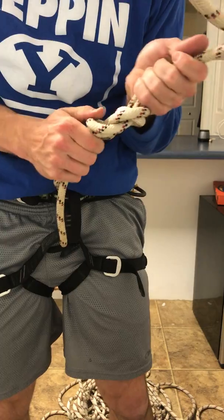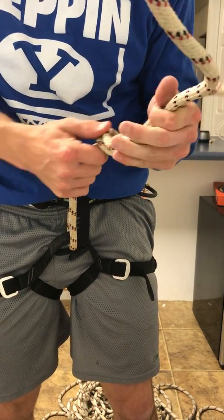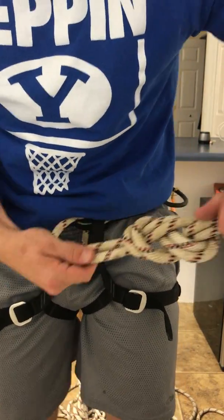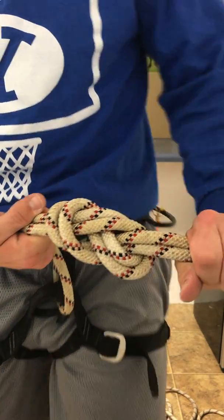Like I say, it's an old static rope because you're not the only one that made that climbing rope mistake a while back. But if you look there, you can double check it — the way you know it's safe is you go two, four, six, eight, ten. I've got my ten, and that is your figure eight follow through.